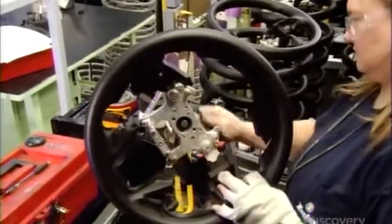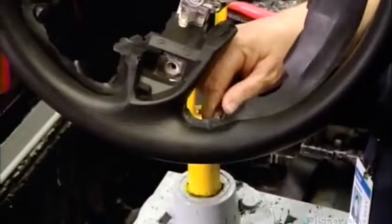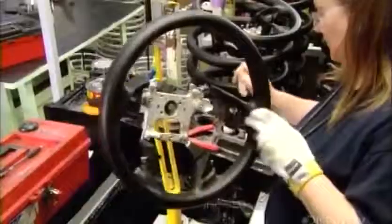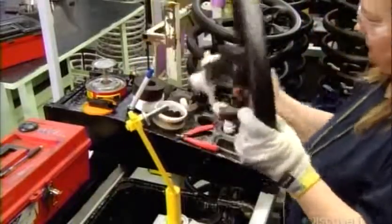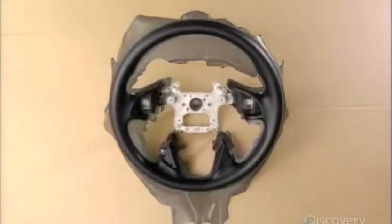The injection molding process leaves excess polyurethane on the steering wheel, so the next step is to trim it off. With the steering wheel structure complete, it's now time to install the components.